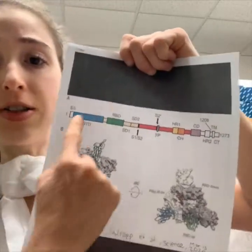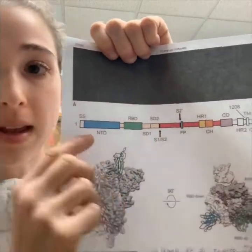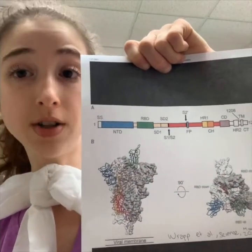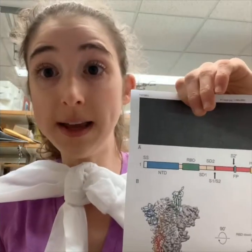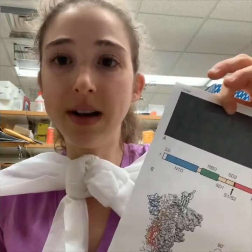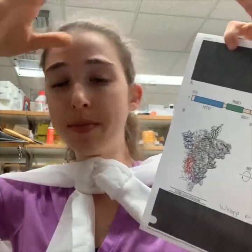Now I want to introduce you to something called a domain architecture. This shows a basic overview of the different parts of the protein — we call these parts domains. Sometimes we talk about structural domains, which fold independently, and functional domains, which are parts of the protein that do something. It's kind of like a room in your house where one big room has a living room half and a dining room half — we just want to refer to these different parts by name.